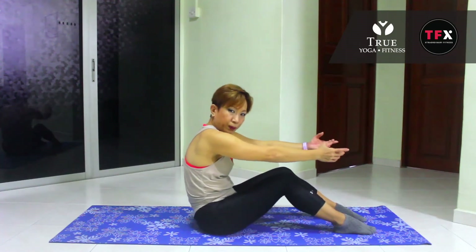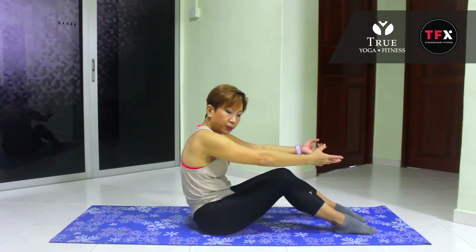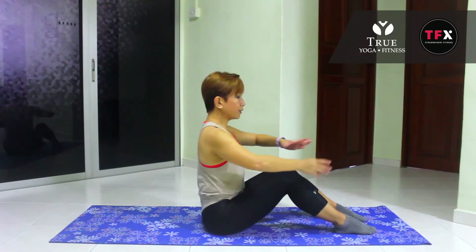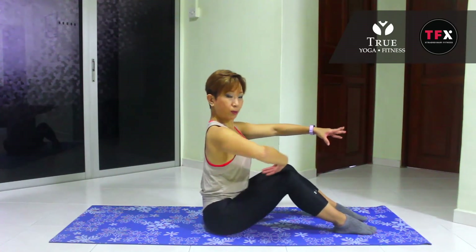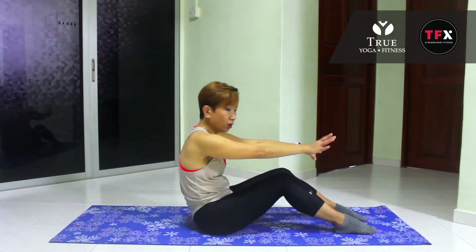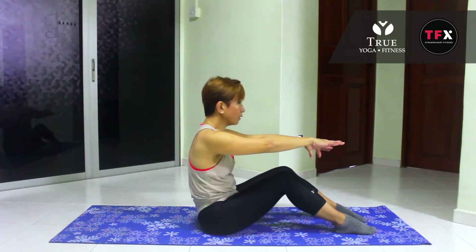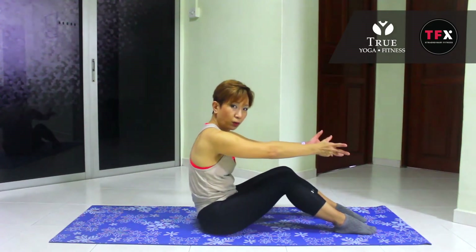And again. Breathe in and breathe out. A little bit more and exhale. One more time — and stretch. Two more, exhale, exhale. And finish off with one breath up.